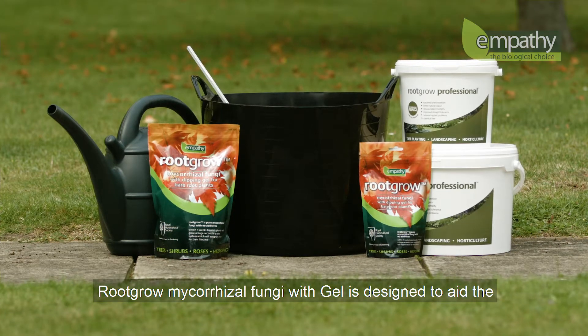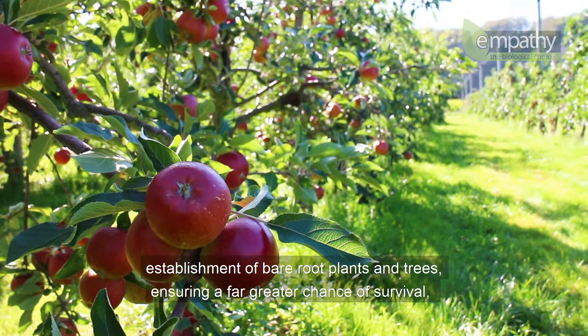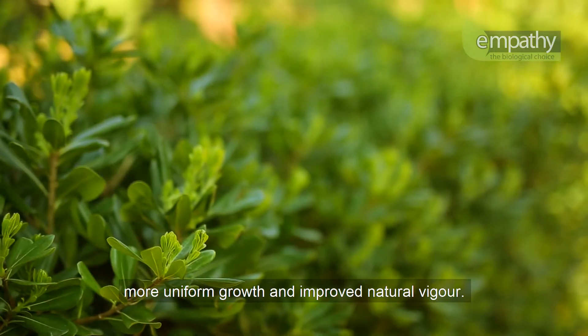RootGrow mycorrhizal fungi with gel is designed to aid the establishment of bare root plants and trees, ensuring a far greater chance of survival, more uniform growth, and improved natural vigor.